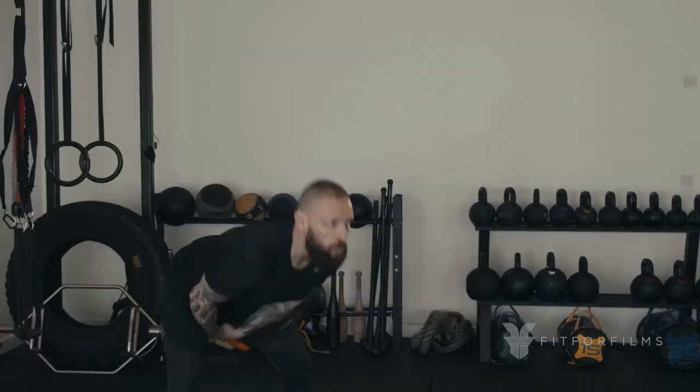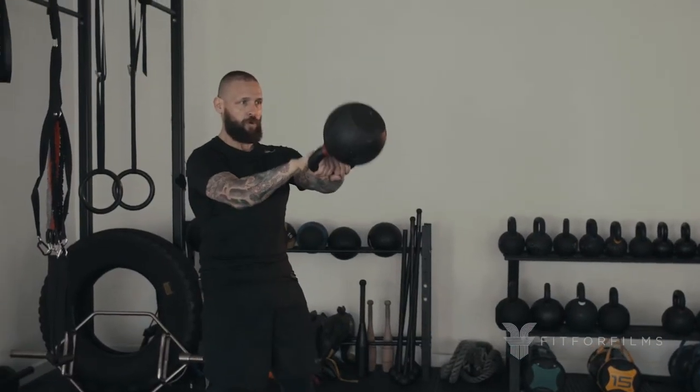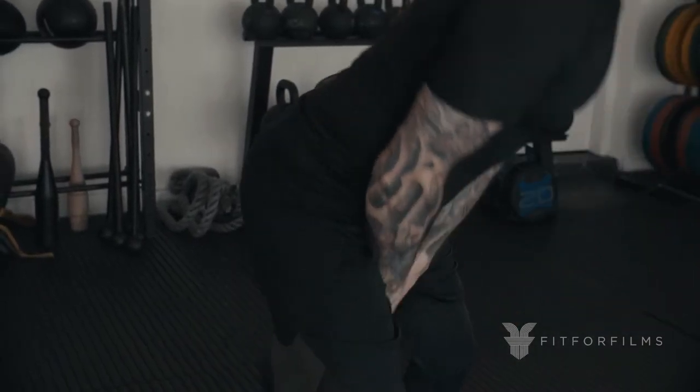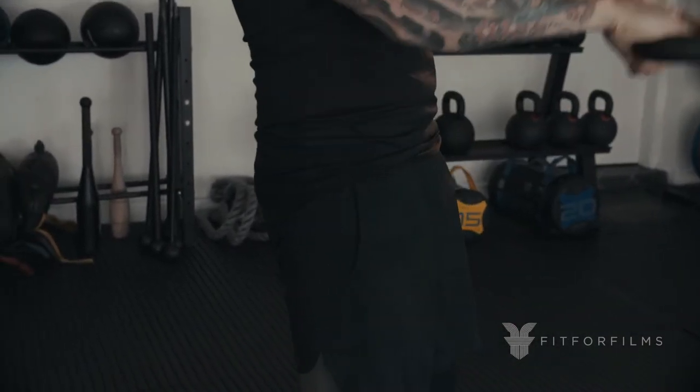Hey guys, here's a few tips that can help with your two-handed kettlebell swing. Firstly, remember the kettlebell swing is a hip hinge movement pattern and not a squat. So you're going to be pushing your hips back as opposed to bending from the knees.